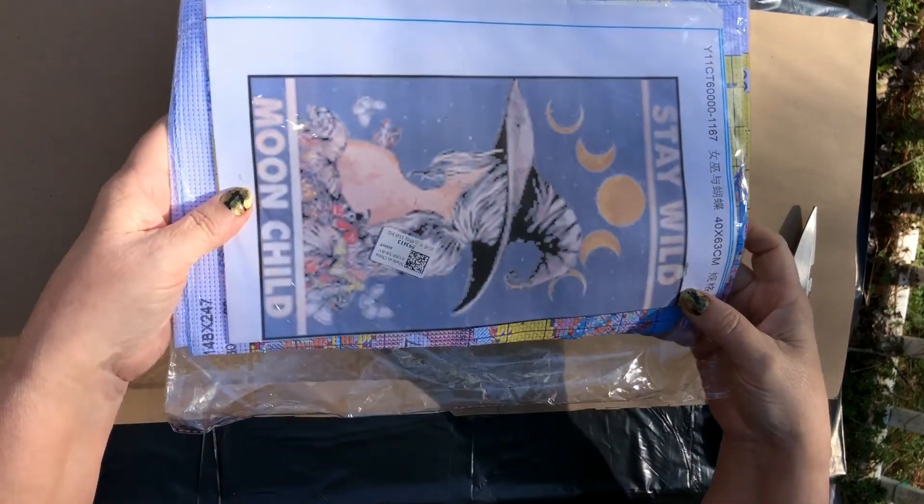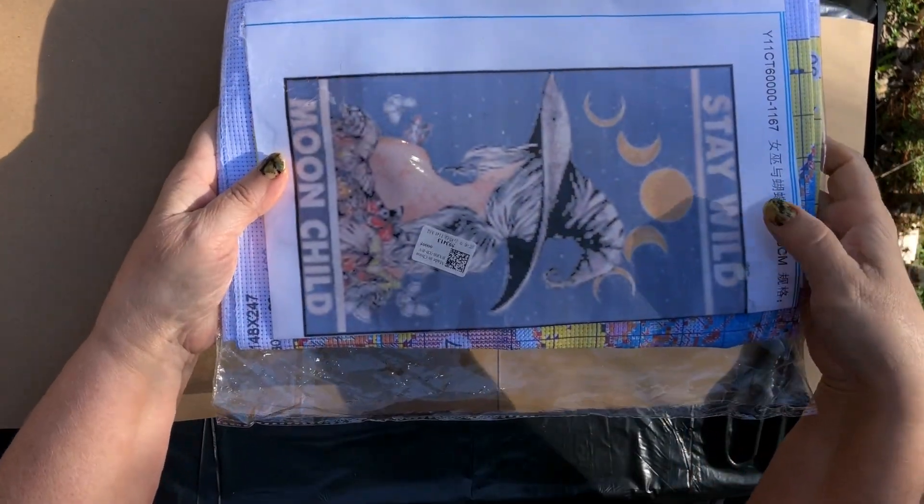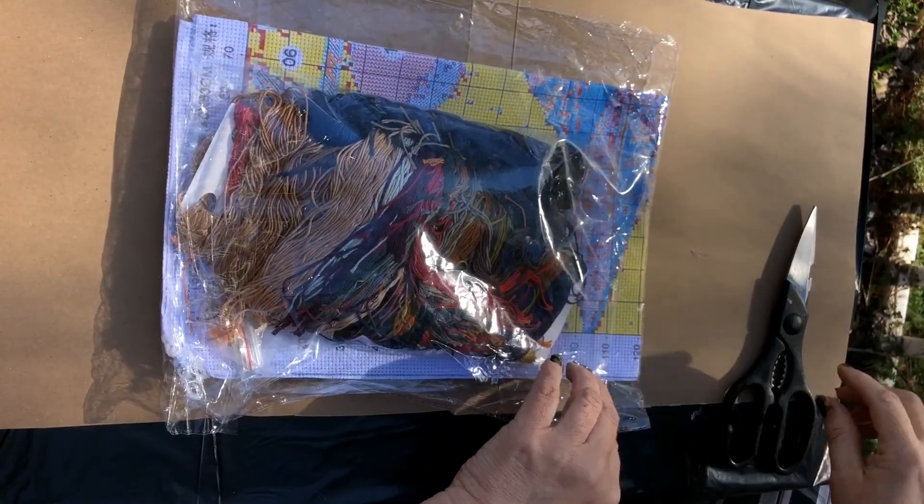The last thing I got was this one. There's a picture of it — 'Stay Wild, Moon Child.' You know, I like my moons. And this is a lot — it's apparently really big.